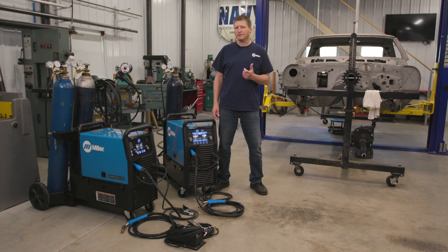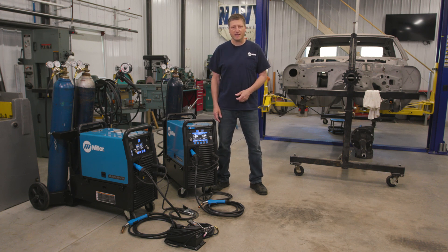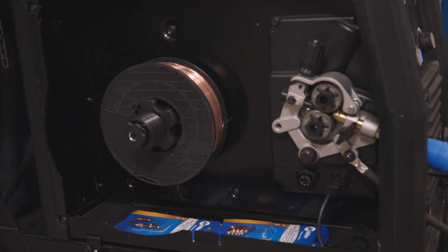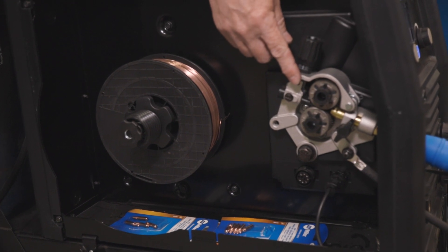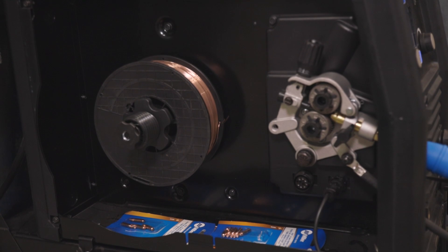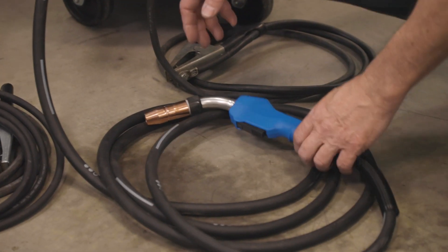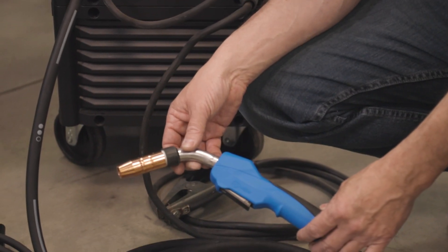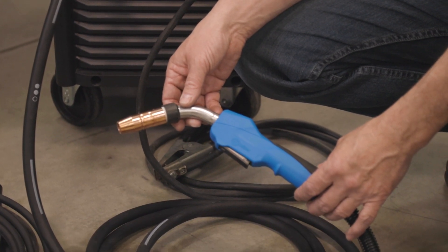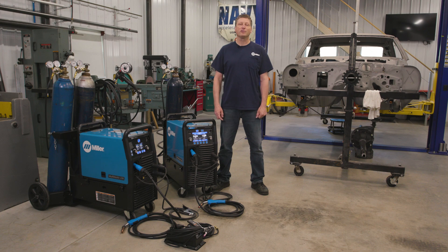Both machines have the Auto Gun Detect feature, which means you can pull the trigger of whatever gun you have connected to the machine and it will automatically change to those settings. Both have the heavy-duty aluminum two drive roll system and can accommodate four, eight, or even 12-inch wire spools. Both come with a 15-foot MDX 250 gun, Auto Set Elite, and easy-to-understand operator controls. Let's take a closer look at each one.